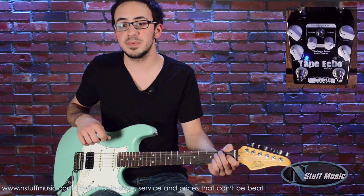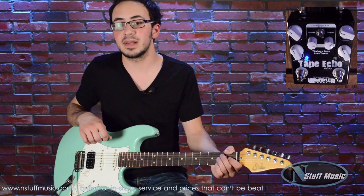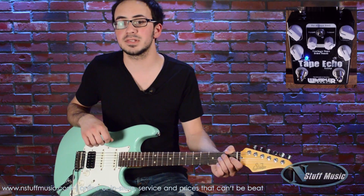This has been Sean Mazie from N Stuff Music. Thanks for checking out the Wampler Faux Tape Echo. You can find it on nstuffmusic.com or come into the store and try it yourself.